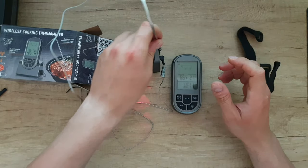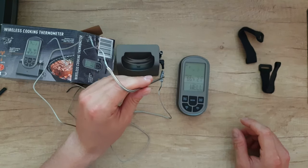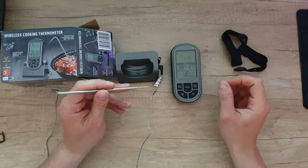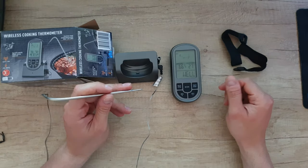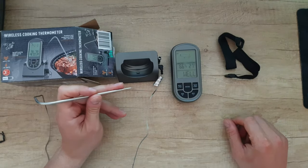Let's say we want to cook this beef well done. We can take this probe and put it into the beef. When it reaches the target temperature, the screen will go red — that means your meal is ready. We're going to test this, and I don't have something to cook right now but we'll use boiling water.